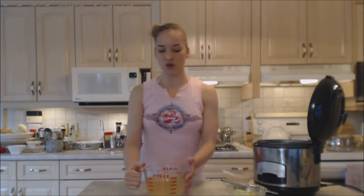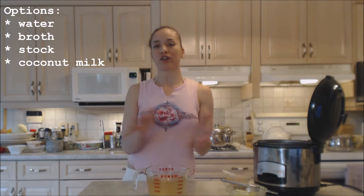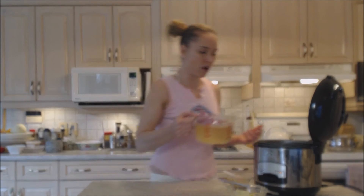Into the rice cooker goes my measured out liquid. I have probably half chicken broth and half water. You can use all water, all chicken broth, or any other kind of liquid you want. Experiment — you're going to like it. Chicken broth brings a really nice, extra flavor compared to just typical water.